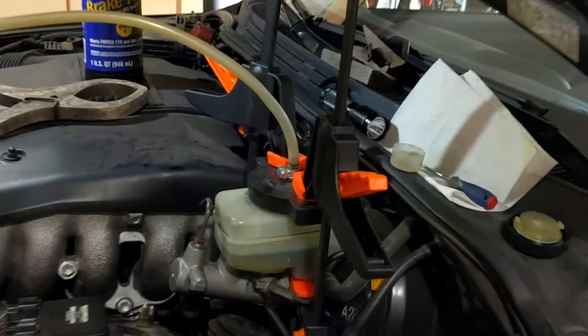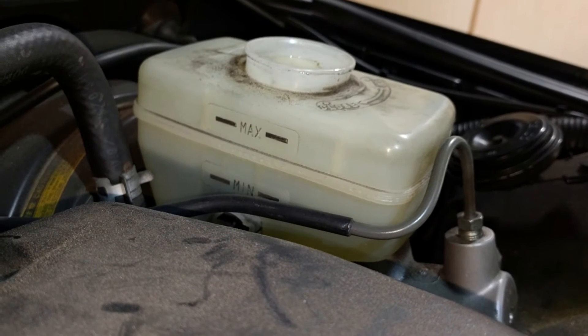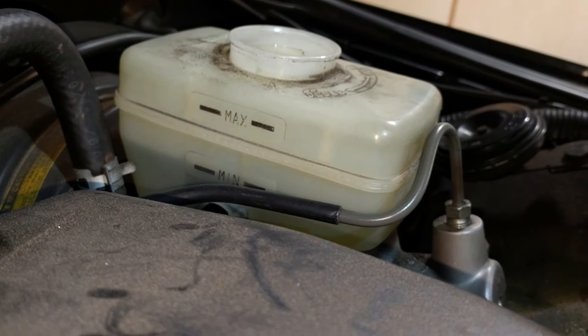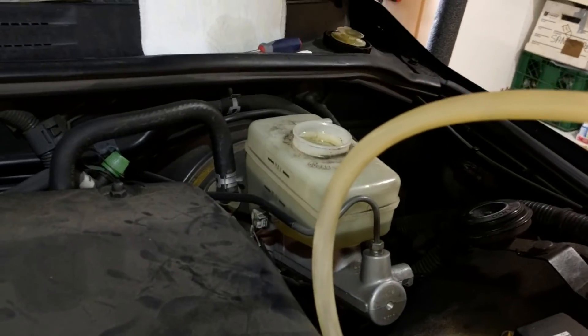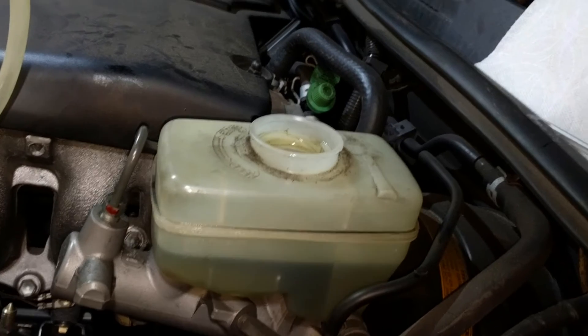Set your level of brake fluid — there'll be a mark on there. I'll show you how to set the mark. There's a max and a min. I would set it to the max because you've got new brakes all around and new fluid all around, so set it to max — it'll go down. Never top off brake fluid unnecessarily because then you're hiding a problem possibly. Why they put the min and max markings on the inside of the engine compartment I don't know — it should be on this side so you could easily see it.